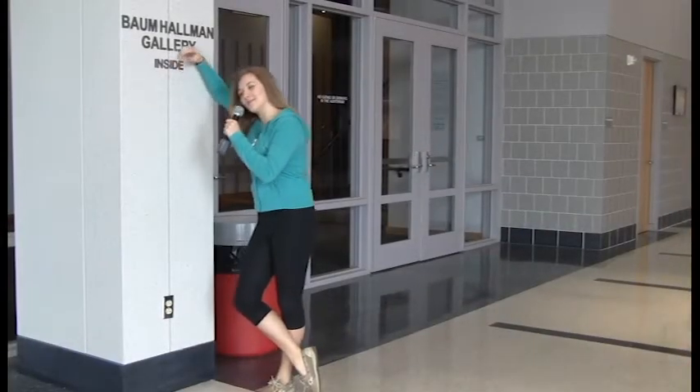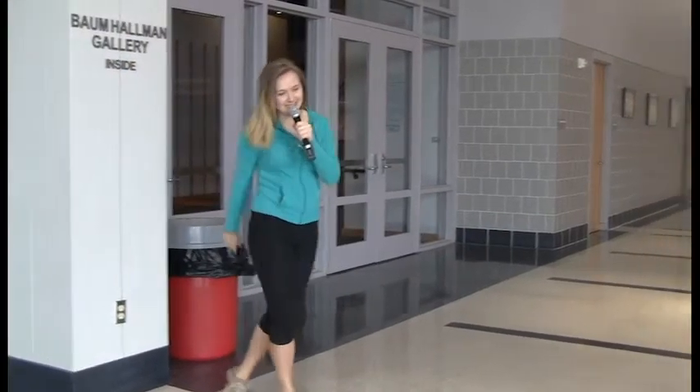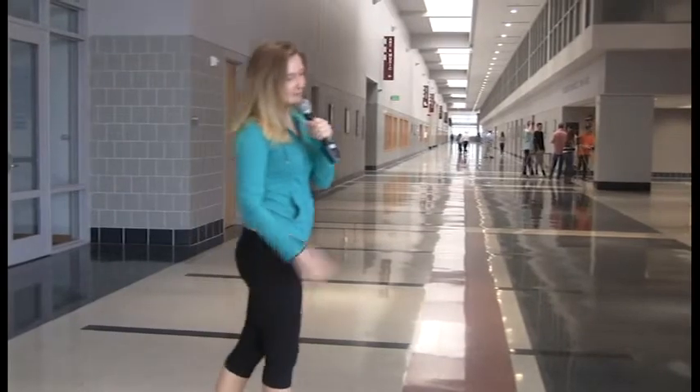Hi, my name's Dara. It's like Sarah, but with a D. And I'm here to tell you all about camera composition. Yes, folks, camera composition.